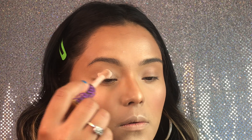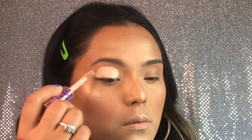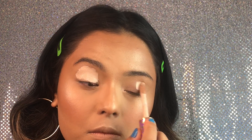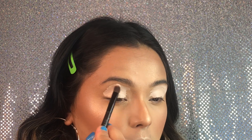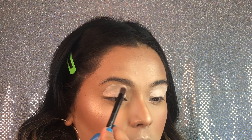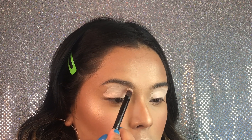What is up chicas? Today I'm gonna be doing another green look. I'm trying to change up my content so I'm just gonna be doing green looks for a while, and then gonna change up the colors. But today we're pretty much gonna be doing a look that literally made my eyes glow.